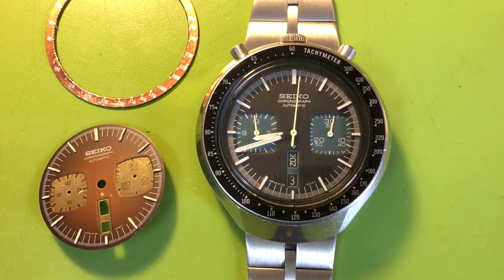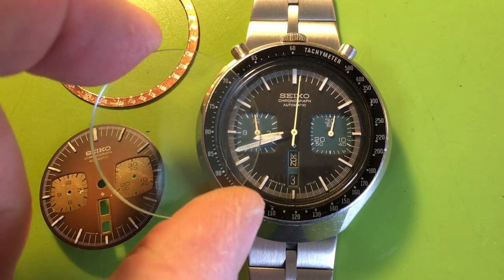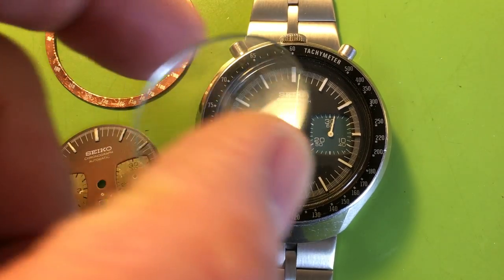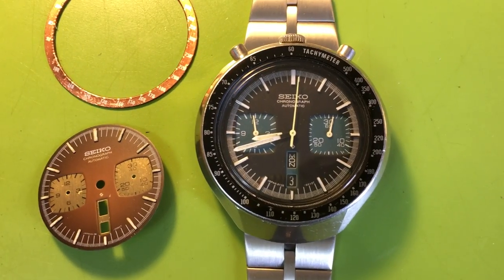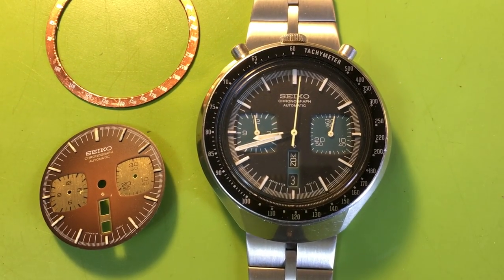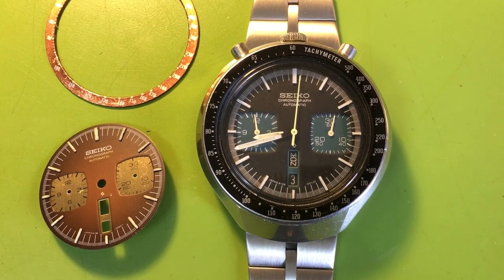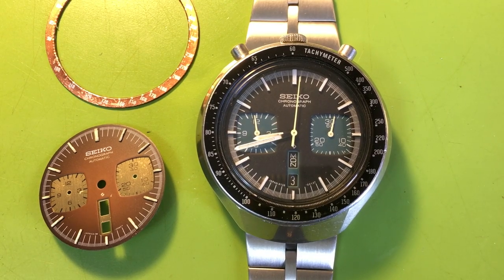I'm sorry to be the bearer of bad news, I really am. You have included this crystal — I don't know what this is for. It's not for any watch that I'm aware of. It certainly won't fit into this watch, so it's nothing that I can use. You're going to have to make a decision about what you want. I don't work with aftermarket parts ever for any reason if I can possibly avoid it.